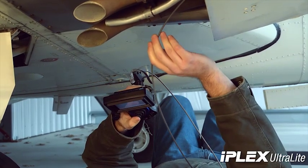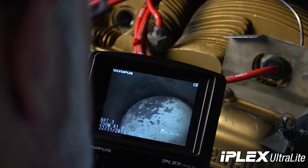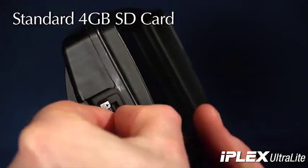With easy one-handed operation and a clear 3.7-inch LCD screen, accurate inspection is made easy. The high-quality image on the screen saves crisp, clear, high-quality pictures and videos to an SD card.